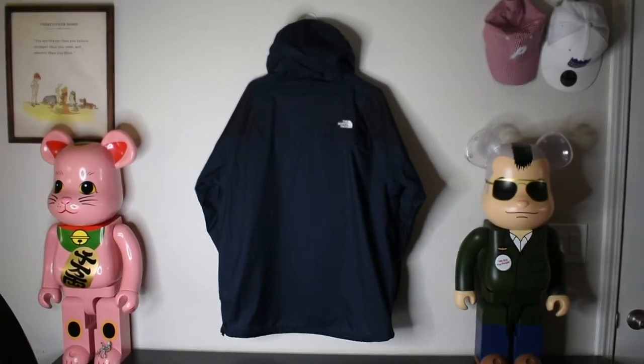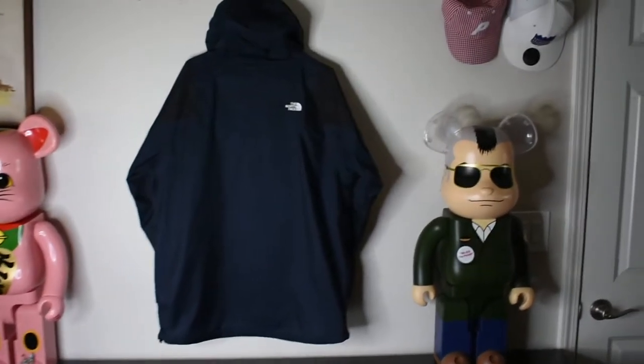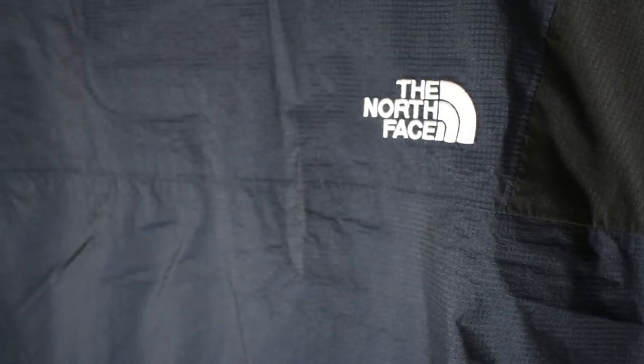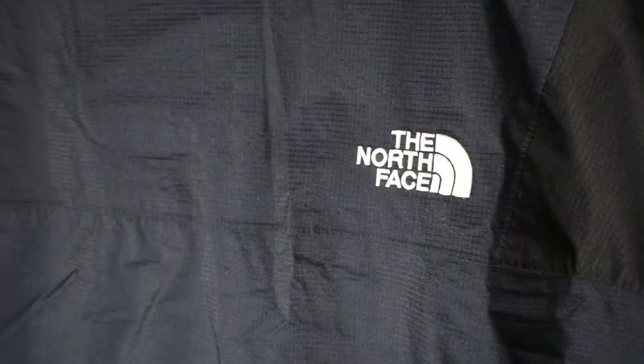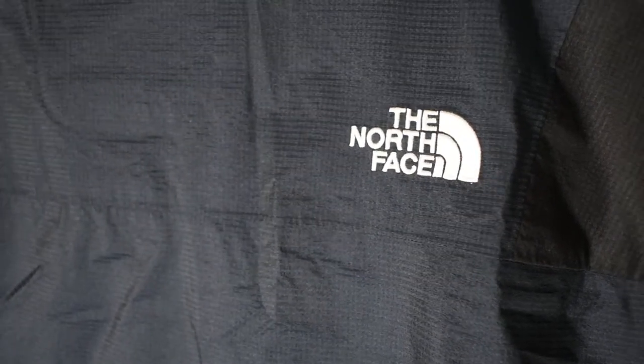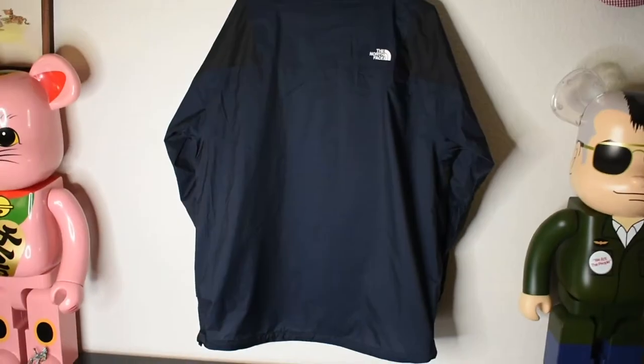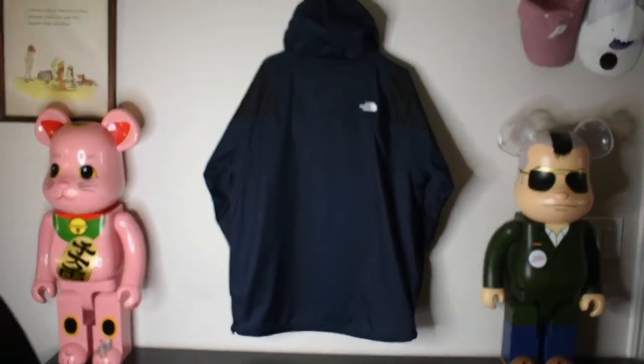Here we have the back of the jacket. As you can see, nothing too special — just black and blue, pretty much throughout the whole jacket. Then we have the small North Face logo, which is pretty typical of Asian market jackets — they tend to keep it small. It's just the two different colors on the back, and that's pretty much it. It's 100% nylon.